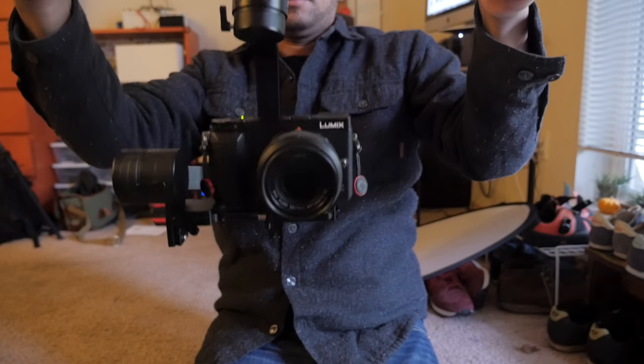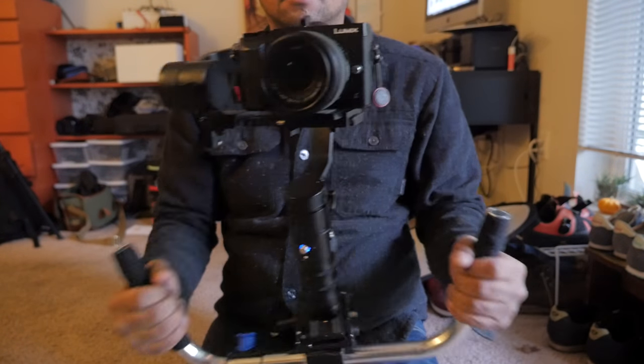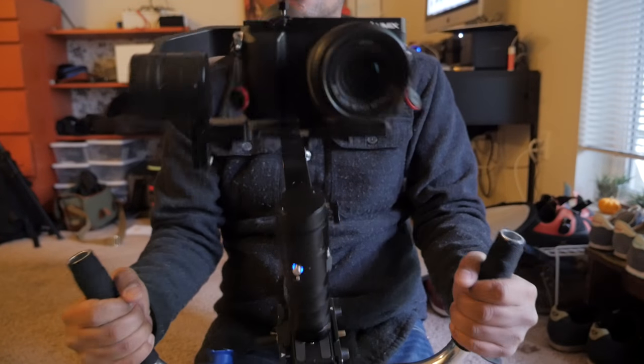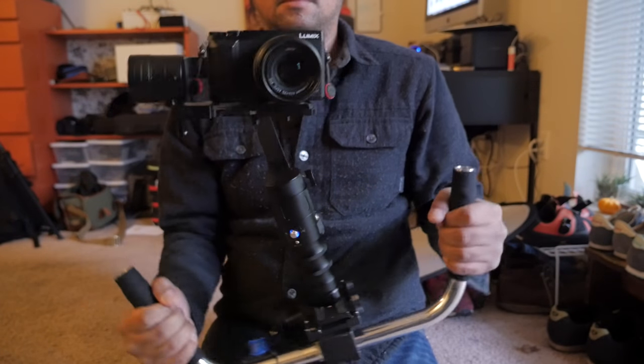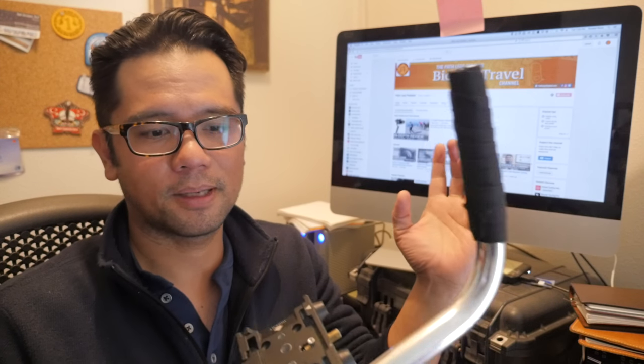So that's it for the bicycle handlebar gimbal rig. It's pretty simple. If you have these parts lying around, then you can do it virtually for free. Of course, there are other options that you can purchase. If you have any questions about this setup, I'm going to put specific links to these bits and bobbins in the description below. And if you like the video, don't forget to give it a like or a thumbs up and subscribe. Thanks for watching.